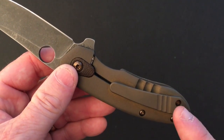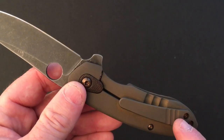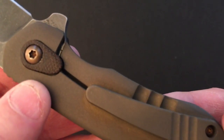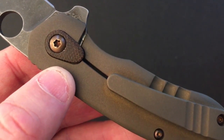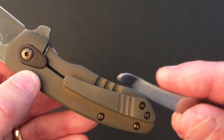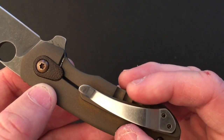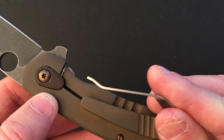The clip is a custom titanium 3D-machined clip with three grooves cut to match the lock bar relief cuts. It's right-hand tip-up carry only. Compared to the original simple stainless steel spring clip, the knife got quite an upgrade with Kevin Smock's modification.